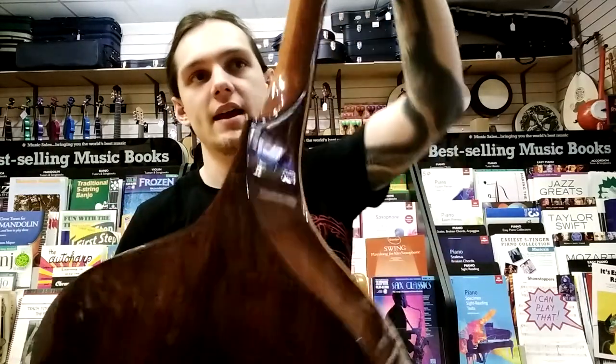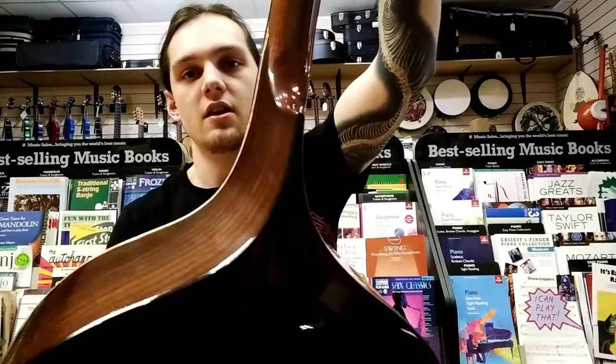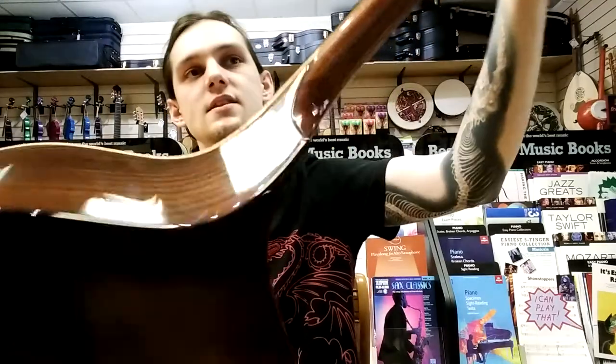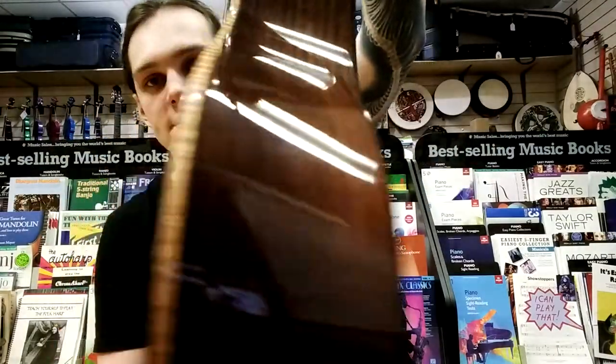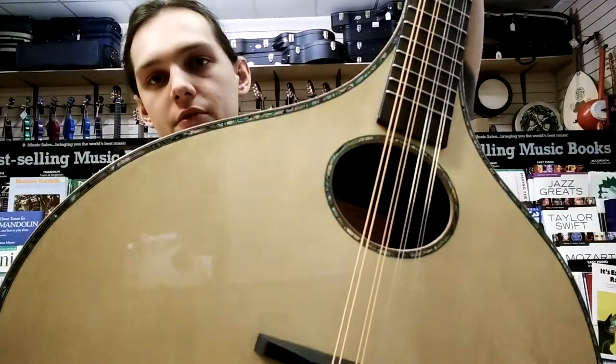This features an elegant carved heel, which you can see here, which is exclusive to the Iona range — which includes a mandolin and an octave mandola as well as this. This model is also detailed with flame binding, which you can see here, and abalone on the top.